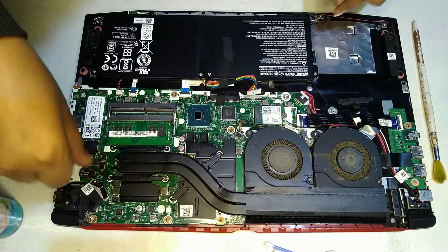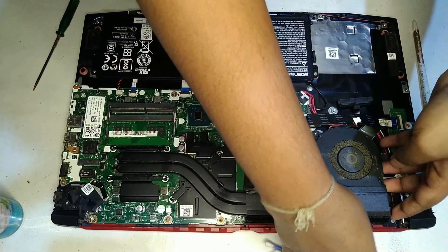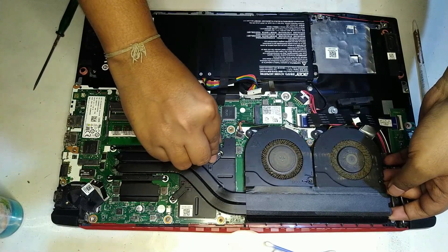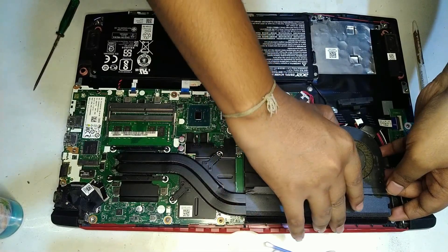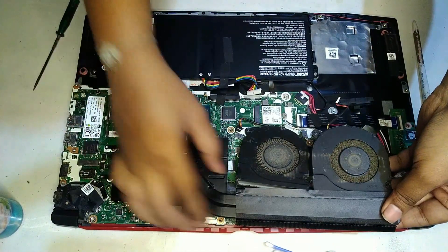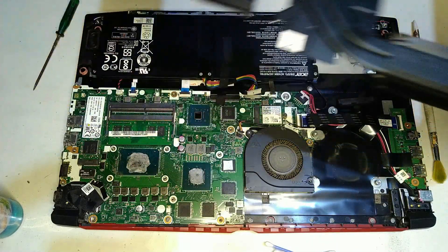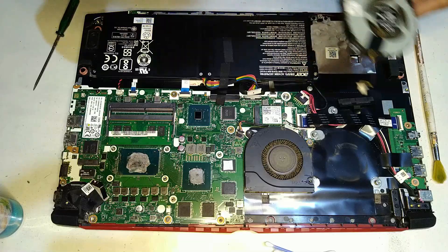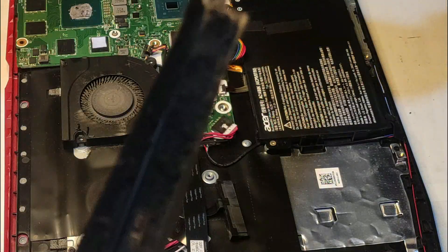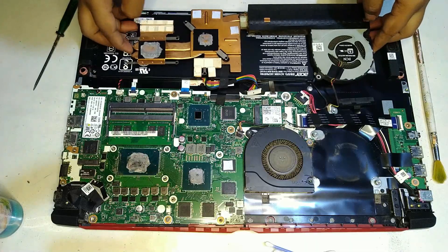After removing all the screws, very gently try to lift up the heatsink assembly. Just take a look at the amount of dust that has clogged into the fans. Looking at the back of the heatsink assembly you can see the old dried-up thermal paste, and just look at the dust clogged into the heatsink fins. It's insane — why won't the laptop overheat when it has very little space for the hot air to exhaust out? That's the reason your laptop is overheating.